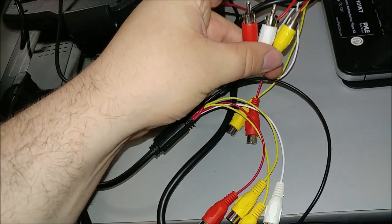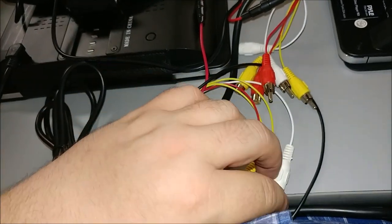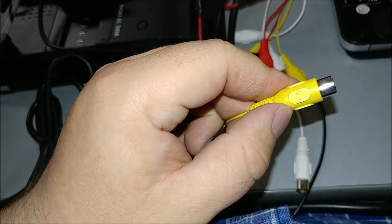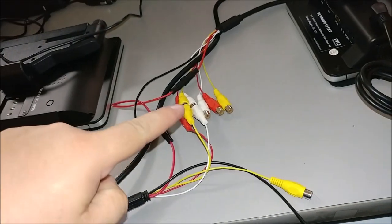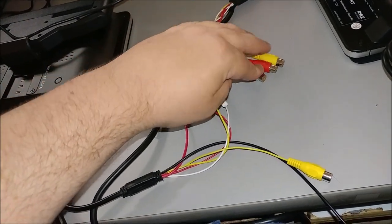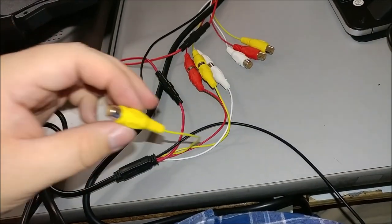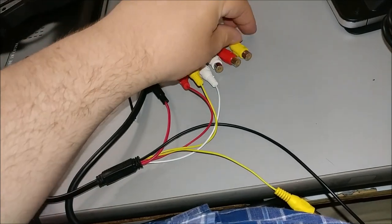You want to do these outputs to the inputs here, and make sure the yellow from the output is going to the video one source V1 on the slave. Once you've connected the three cables, you'll notice that the master wire will have a whole other set of cables you can attach to, like another DVD player. For the slave, this would be video 2.